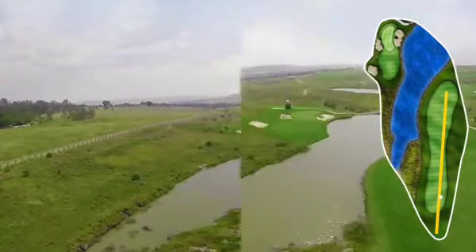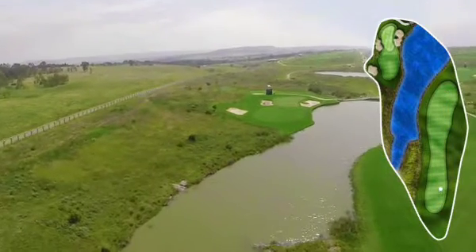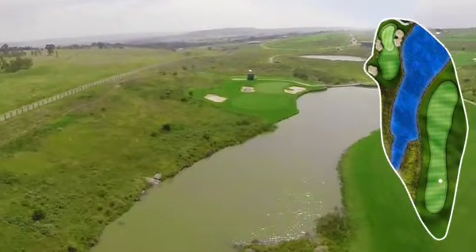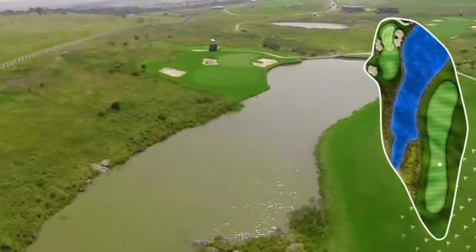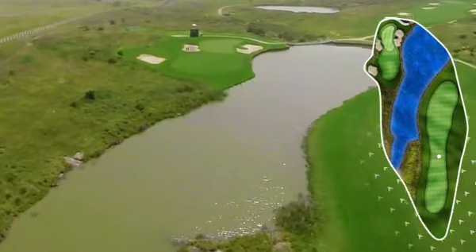The tee shot is quite important — keep a little to the right. There's no real problems up the right hand side, and the fairway slopes a little bit from right to left, so most balls will feed back down into the middle of the fairway area.